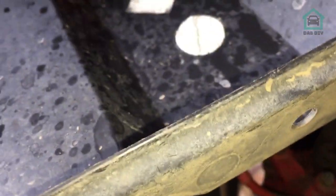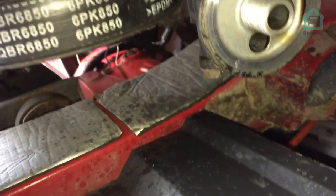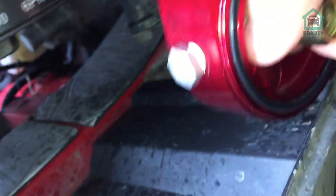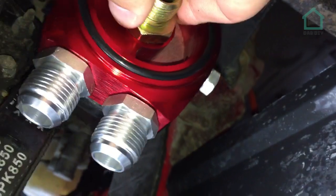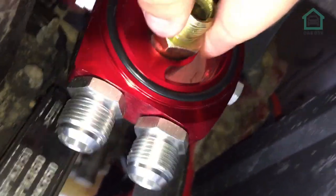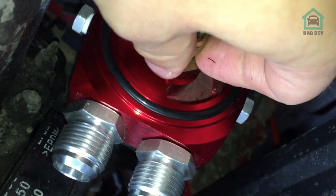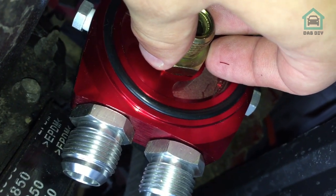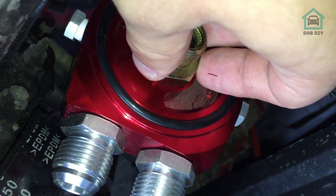We've got access to the oil filter housing now. We're going to use this as the inside so that will go up that way, giving us some access. We'll get that on there and screw that up — apologies for the camera work — screw that and that should work. Let me set the camera up and we'll show you what's happening.